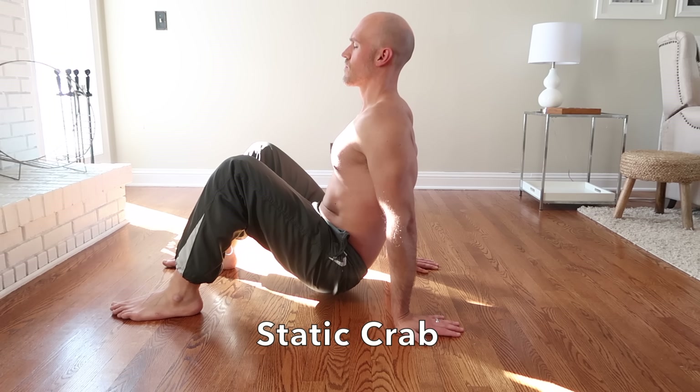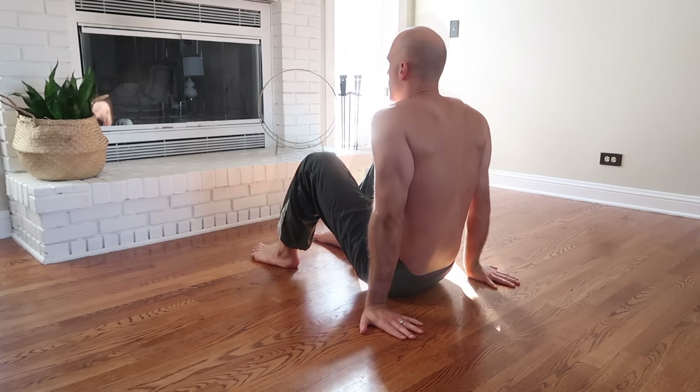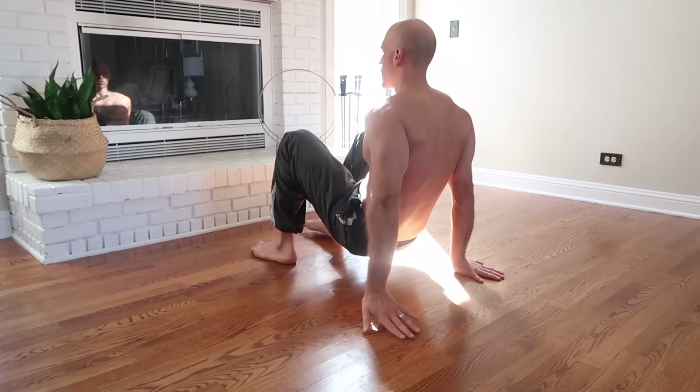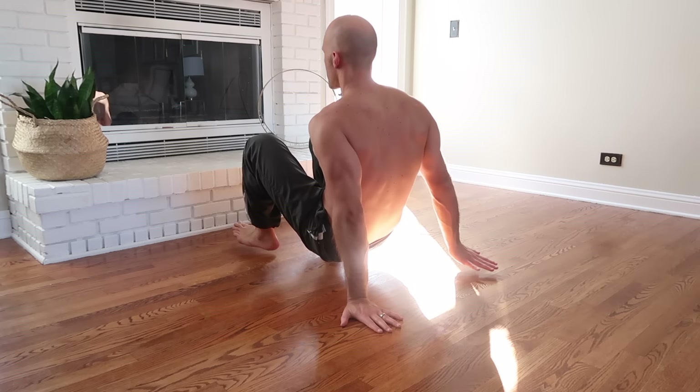Static crab is one of the fundamental positions like beast, so make sure you practice it a lot since many other movements start here. Practice contralateral lifts in crab: lift your left foot and right hand off the floor simultaneously. You'll notice you need to lean slightly toward the side where you lift the foot for stability — that's normal. Press hard into the floor, keeping your shoulder blades depressed. Make sure you work both sides.